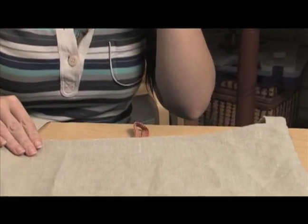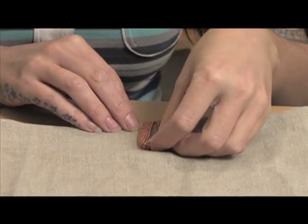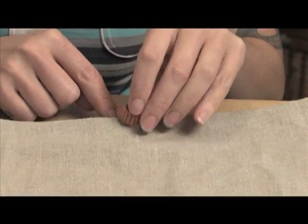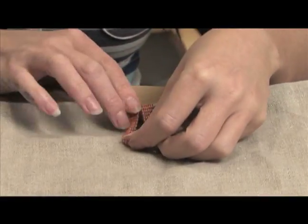Before I sew the button on, I want to make sure that when I put the button loop over, there's plenty of room to get it on, or there's not a gap. If I put it too close over here, there's going to be a gap up here. And if I put it too far down, it's going to gather.